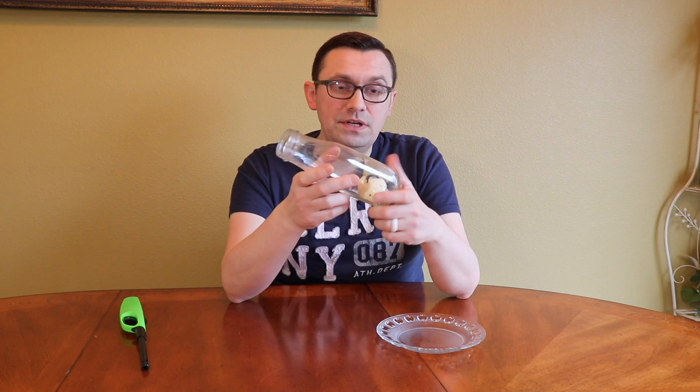The science behind this experiment is that the air is burned by the fire and it creates a vacuum, which sucks in the egg — and that's how it happens. Let me know in the comments how to take this egg out without breaking it, and as always leave a like, subscribe, and I'll see you guys next time.